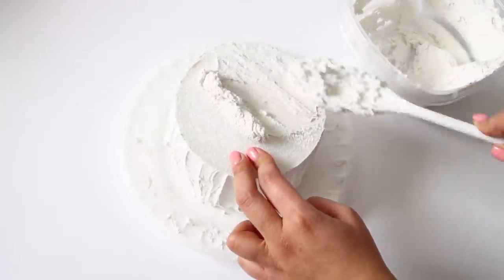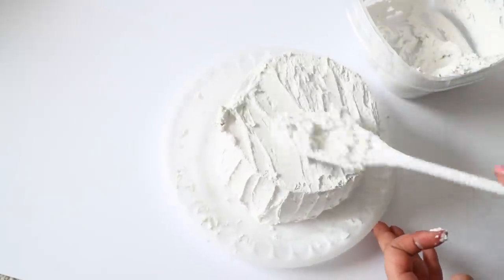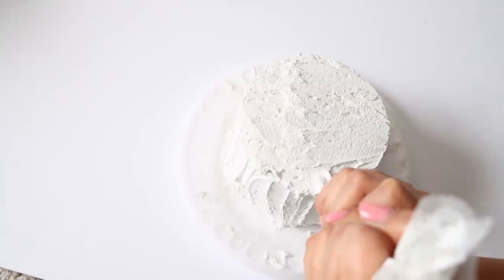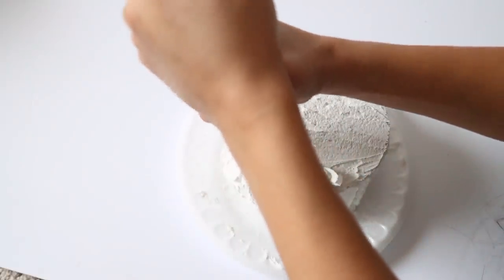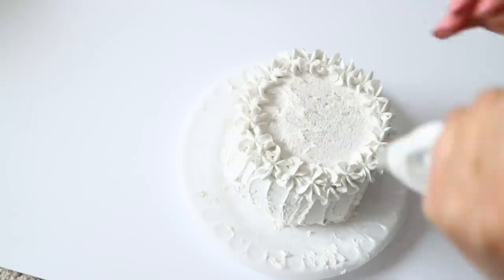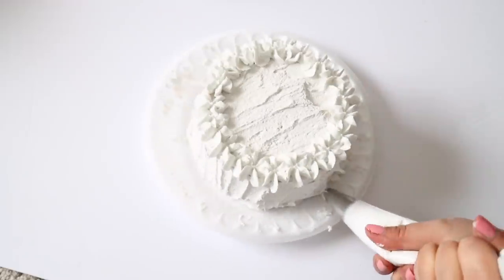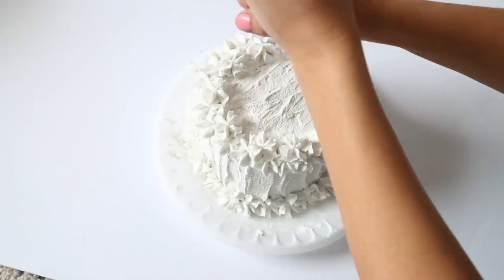Once spackle is applied around the sides, I apply it to the top as well — a nice thick layer. I'm using piping bags from Michael's with a half-off coupon for about $2.50, and an icing tip for 99 cents. I pipe spackle into the bag and use the tip to create a design. Dollar Tree does carry piping bags with tips, but I prefer metal tips for 99 cents elsewhere since they can be reused, while plastic ones fall apart.